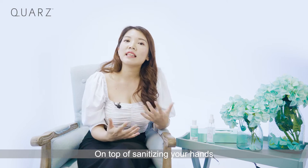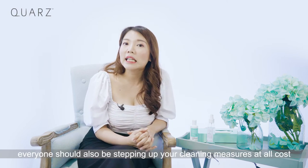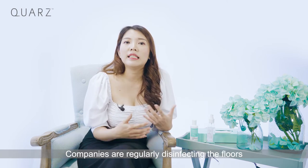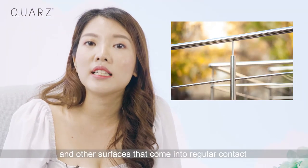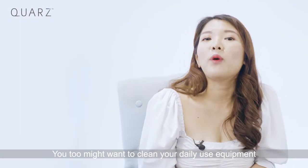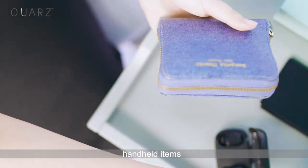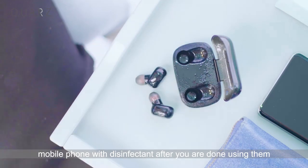On top of sanitizing your hands, everyone should also be stepping up their cleaning measures at all costs. We see companies regularly disinfecting floors, door handles, and other surfaces that come in regular contact with staff and customers. You too might want to clean your daily use equipment, props, and handheld items such as your mobile phone after you are done using them.